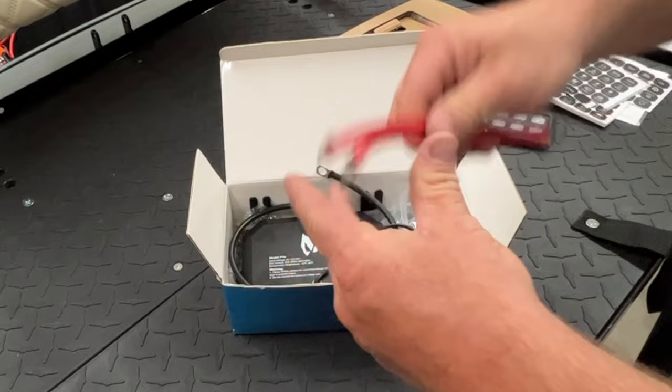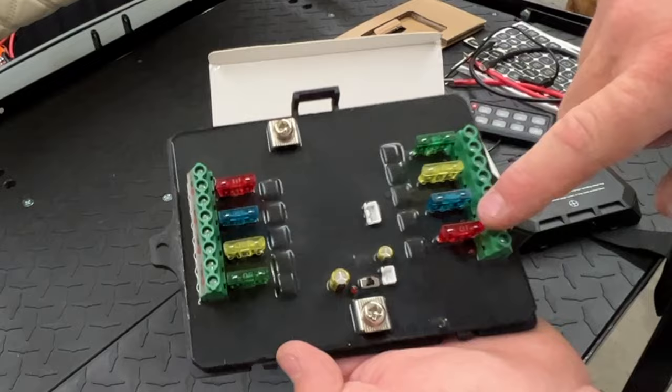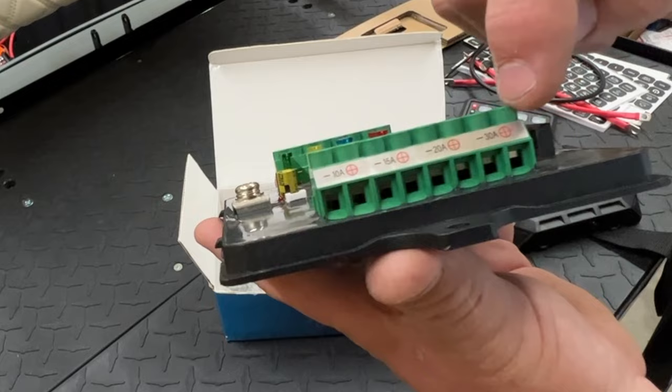You have a cable here that attaches to the main hub — it's got negative and positive. Down here you got two clips, up here you got one clip — you can't get it wrong. This is going to operate as your fuse block and as your switcher. You have your negative, your positive, and two different connectors. It tells you which one correlates to the fuse — 30, 20, 15, 10 amp. They give you some mounts.